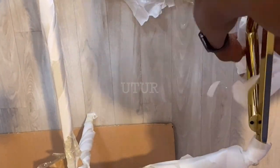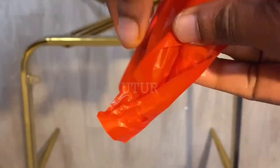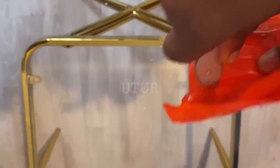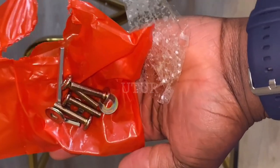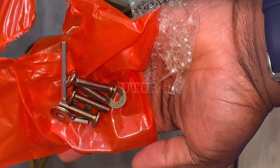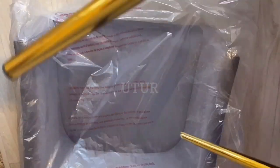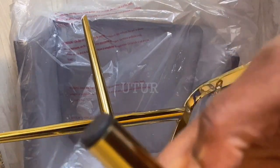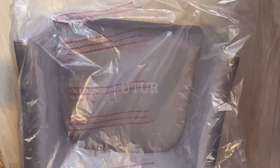Once we have retrieved the standard parts and accessories that will be used in securing the base frame of the chair to the grey fabric chair seat — the accessories contained in the red packaging — take note that the golden frame base has nice rubbery feet to prevent scratching on the floor.